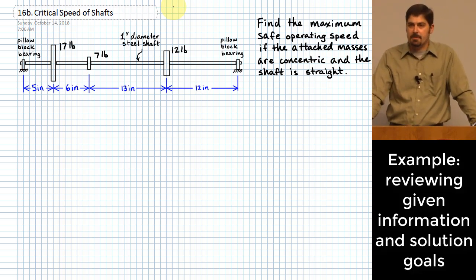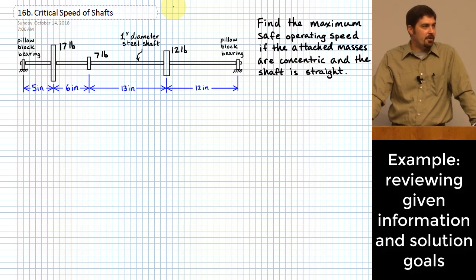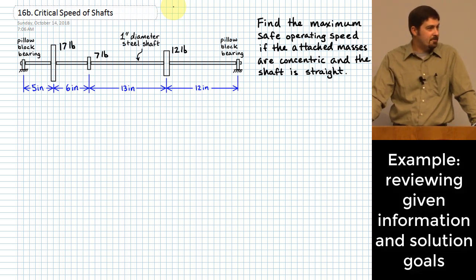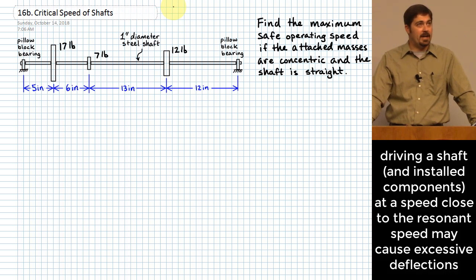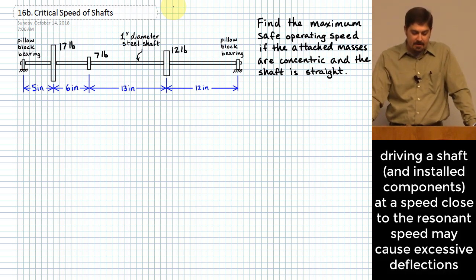These would be like three different shaft components implemented onto the shaft. What we want to do is determine the safe operating speed for this shaft if everything is basically concentric — we did as good a job as possible balancing the shaft and all attached masses prior to putting it in service. If there are actually known eccentricities to the centers of mass, we would expect to operate at much lower speed than what we're about to predict.